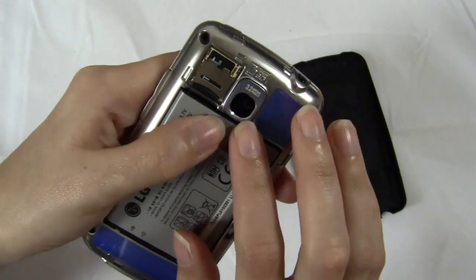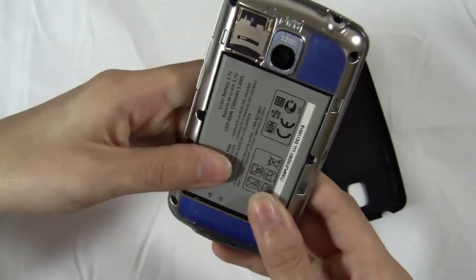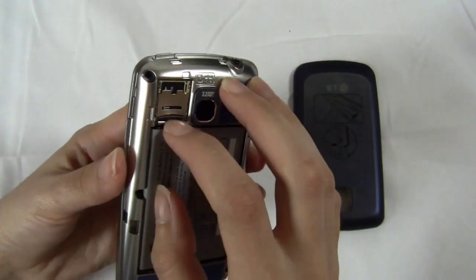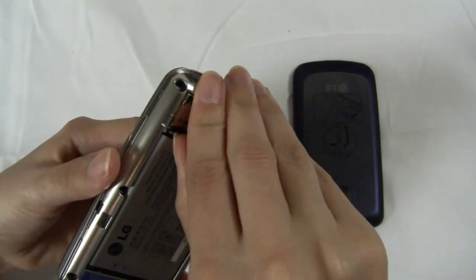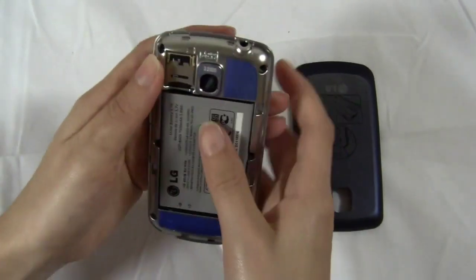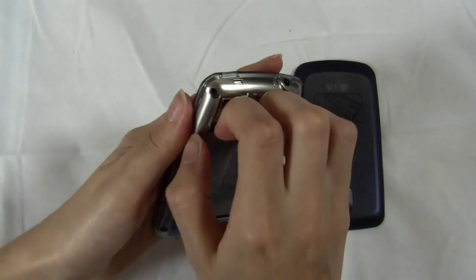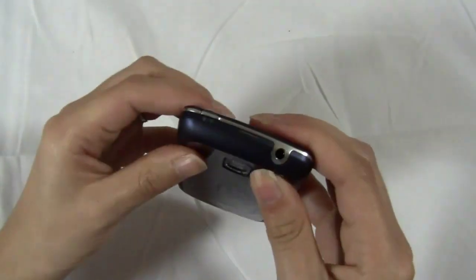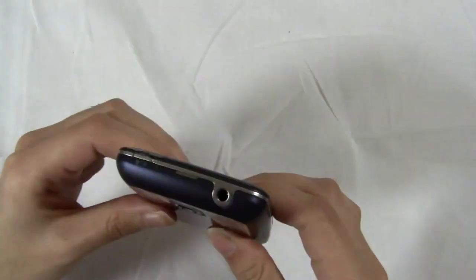It ships with a 2 gigabyte card and supports up to 32 gigs. Actually, you are going to have to take out the battery to access it, so that's kind of a bummer. But anyway, it's there — put the battery cover on and power it on.